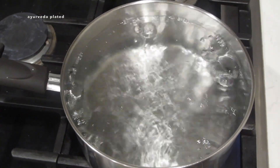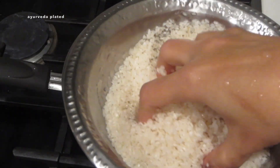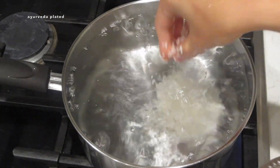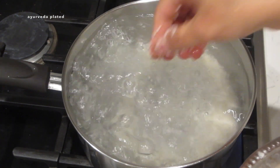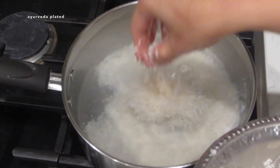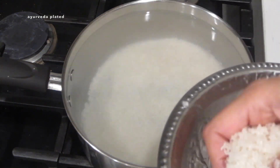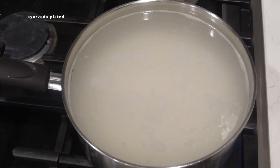Once the water starts boiling I'm going to slowly and carefully add the rice to the boiling water. In traditional stovetop cooking, all five elements — namely earth, water, fire, air, and space — combine to cook food properly and make it easier to digest. There is no air circulation or space in pressure cooking, as all of that stays stuck in the cooker, making the food heavier.